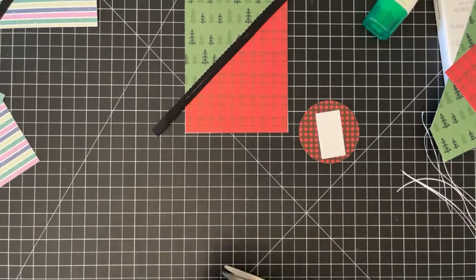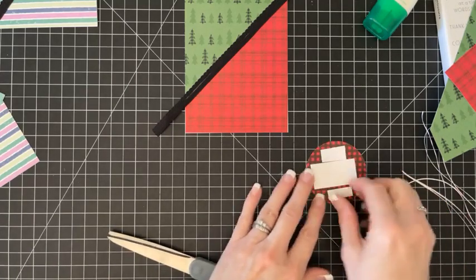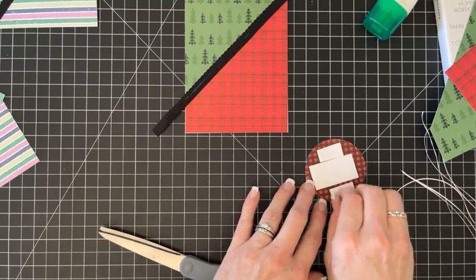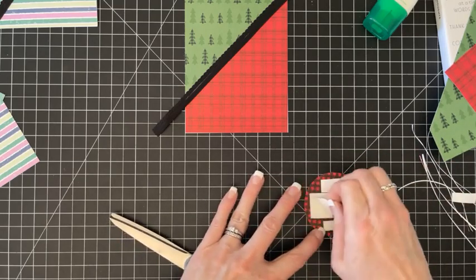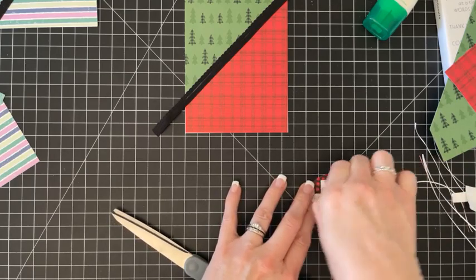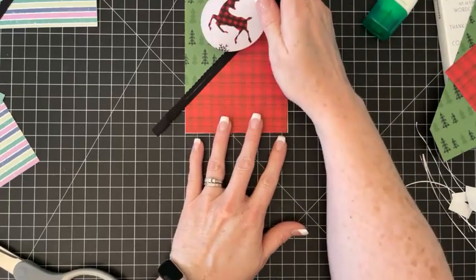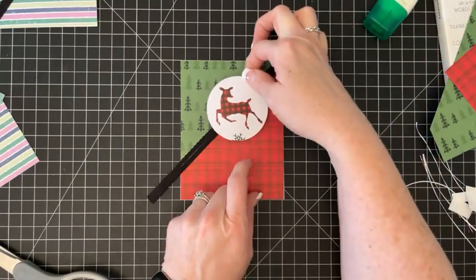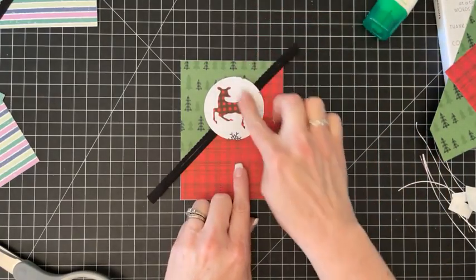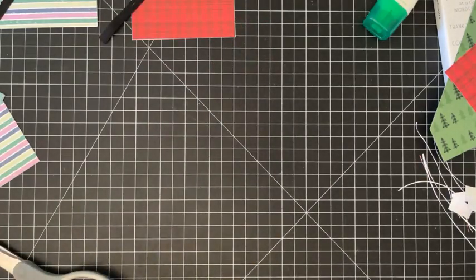So you're not doing any stamping for the images - you're just using the actual designer paper, which makes it nice from a minimal supplies standpoint. I wanted to show you guys: if you got a pack of paper for free, what could you really do with just the paper? Let's add that ribbon there and now let's do a little bit of coloring.